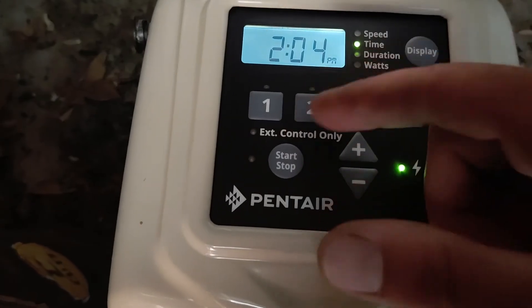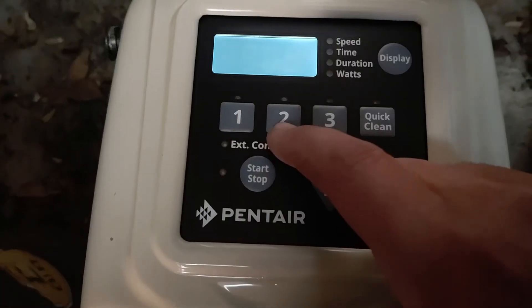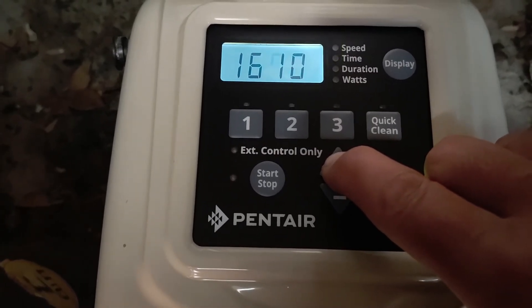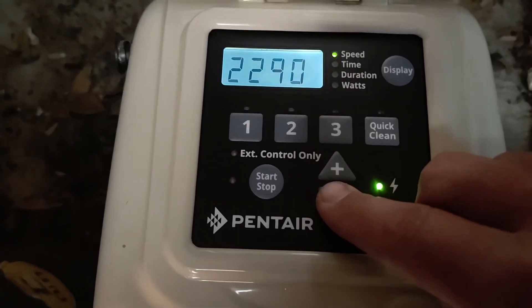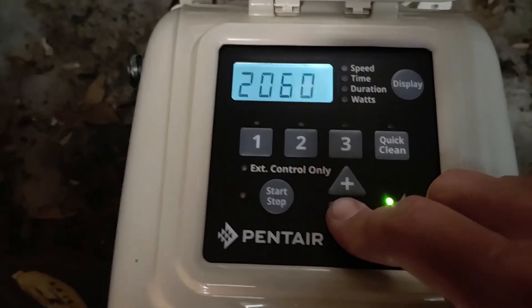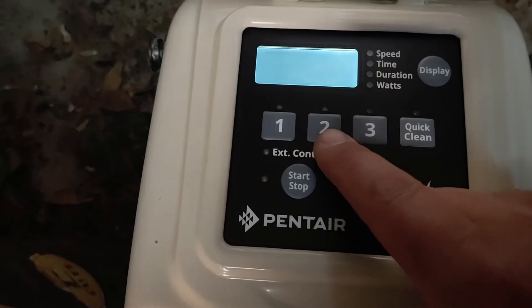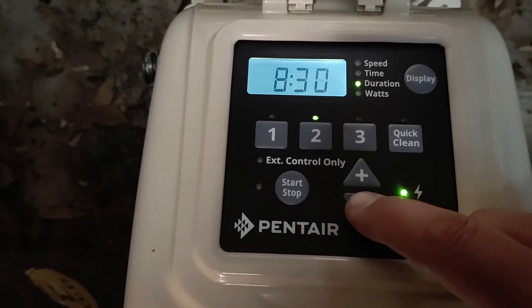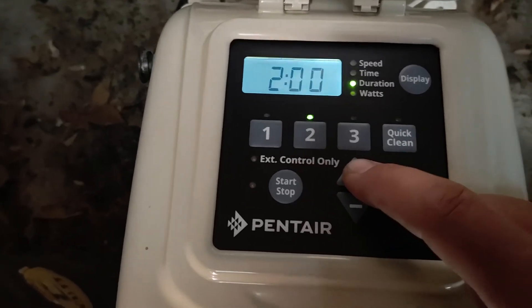At 10 o'clock it's going to go to speed two. Let's set that speed a little higher. This isn't how I normally do it but just for demonstration — let's say we want it to bump up to 2000 RPM. Click number two again; it shows 10 hours, so let's change that to just two hours.